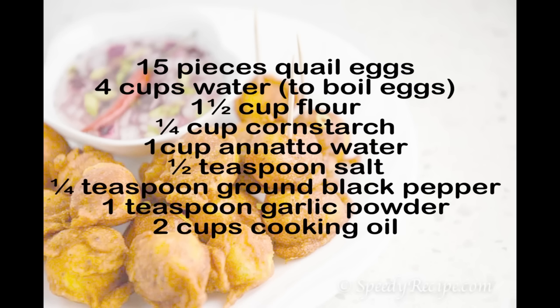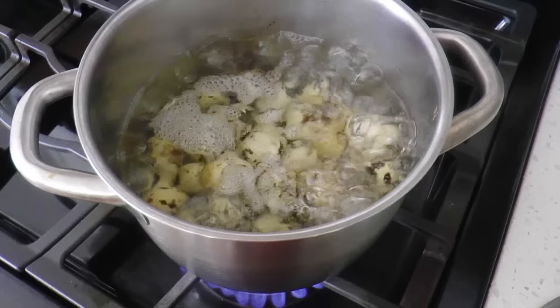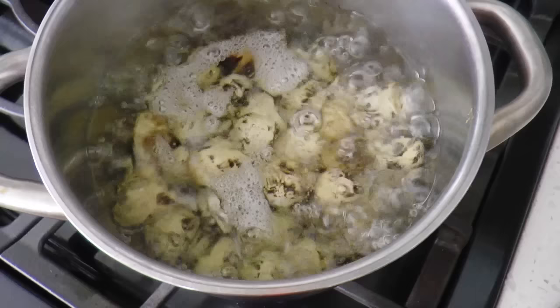cornstarch, more water, salt, ground black pepper, garlic powder, and cooking oil. Let's start by cooking the eggs. Pour water into a pot, let it boil, and add the eggs. Cook for three to four minutes.